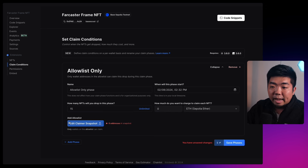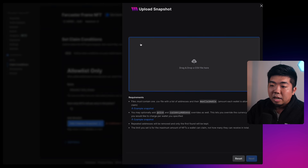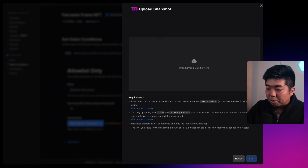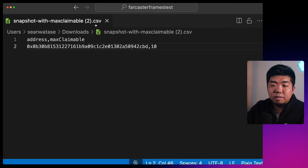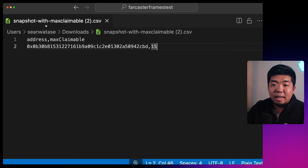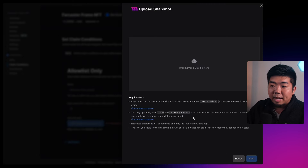I'll take that backend wallet, come back to my contract, and set up the Claim Conditions. On the left-hand navigation there's Claim Conditions. I'll add a phase, set it to Allow List Only, since we only want the backend wallet to claim an NFT. You can name the phase, set when it starts, how many NFTs — we'll say 15 — they're going to be free, and then we'll edit the Claimer Snapshot. You can download an example CSV file to set up the allow list.